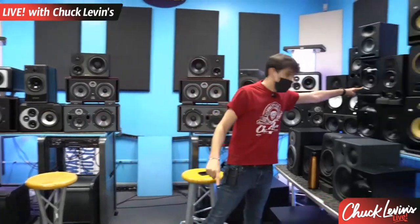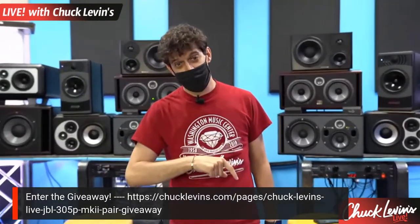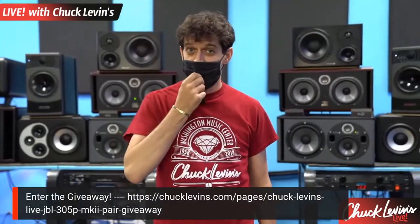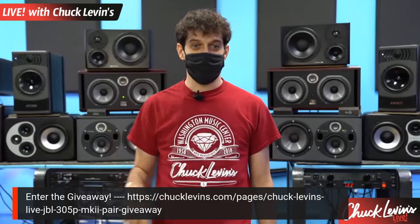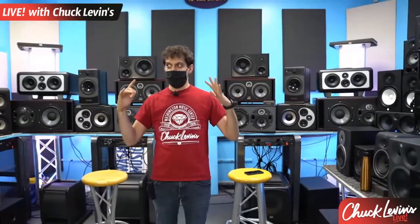We're giving away a set of JBL 305P studio monitors — one of the hottest monitors on the market right now. They have been out of stock for so long. We just got them in stock and had to give a set away. Check the link in the comments, enter to win. We'll be announcing a winner at the end of the stream. Free doesn't get any better than that. Ed Spence is going to be joining us in just a few seconds. Studio monitors are probably one of my most favorite things to talk about. I absolutely love them.